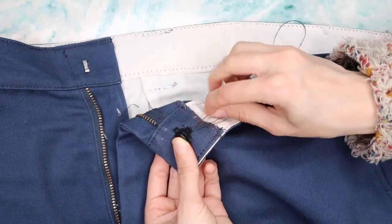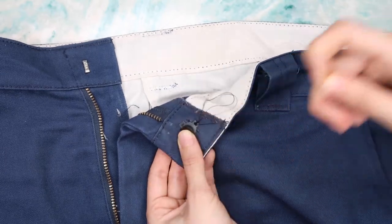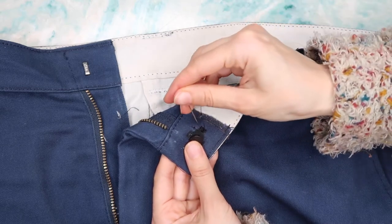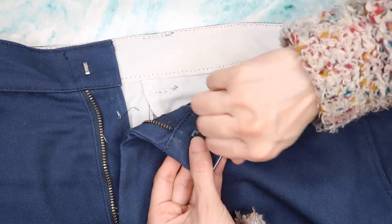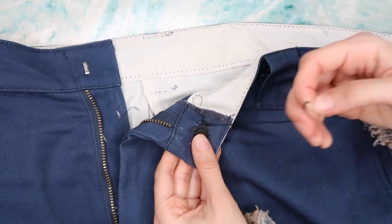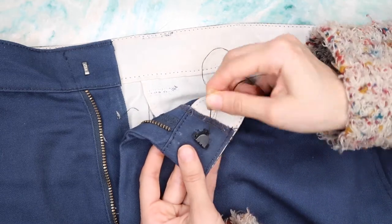I'm fixing these pants for my dad — he works in transit so he always has to wear the same pants as a uniform. He wears them often, so this is a nice way for me to prepare them for him so he doesn't have to get a new pair. Ultimately, if it's an easy repair, that's better.